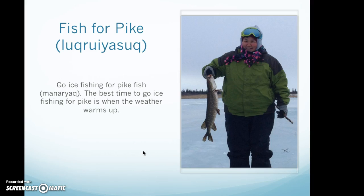Use the berries when you make pukhtak in the springtime during the ice fishing season. Go ice fishing for pike fish. The best time to go ice fishing for pike is when the weather warms up, usually in March and April.